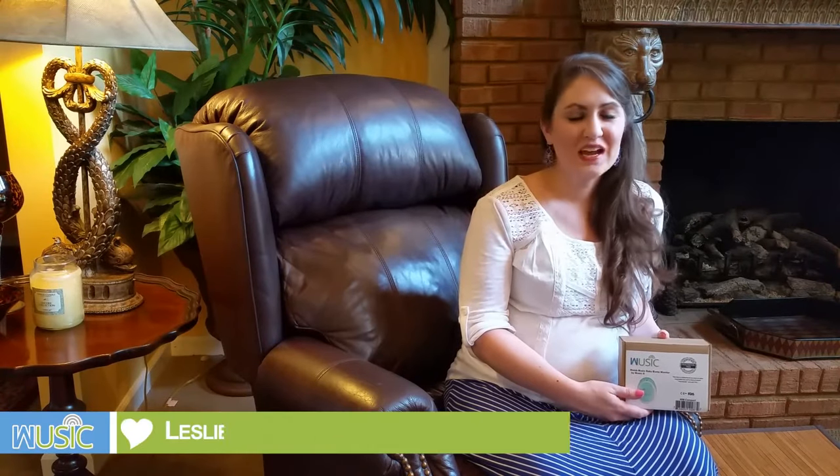Hi everyone, my name is Leslie. I am an RN in a newborn nursery, and we will be listening to baby Jordan's heartbeat with the Womb Music Baby Bum monitor. As you are opening the box, you will first come to a card for a free personalized lullaby for your baby.